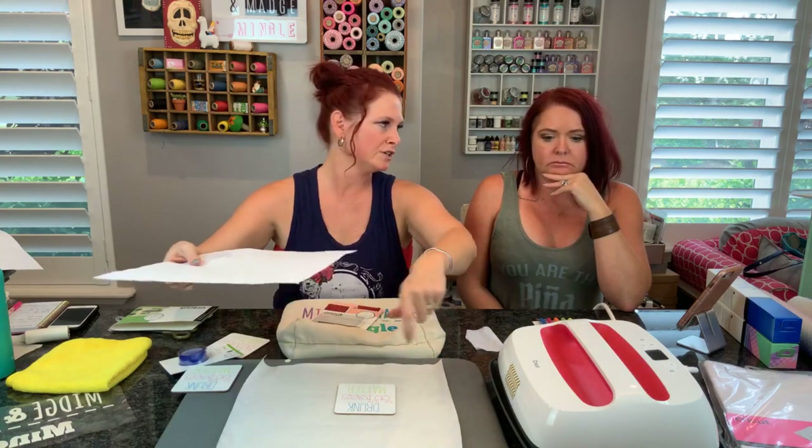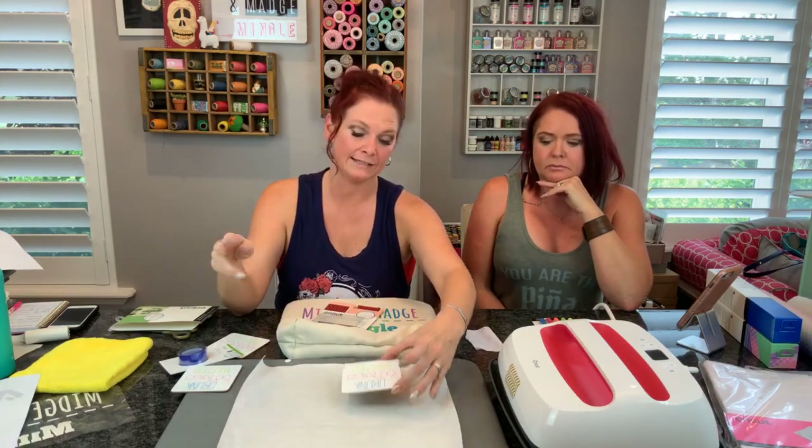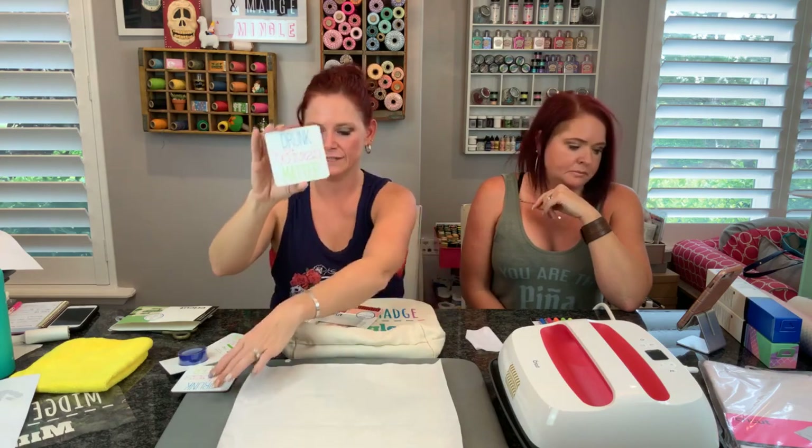Do not move the heat press when you're doing any infusible ink projects. Place it and leave it alone. Then after 60 seconds, take the heat off and let your project cool. Don't touch it, don't try to play with the paper, don't try to move your design - just let it cool. And then when it is completely cool, untape your design paper and you'll have these fun coasters printed right on there. We have a whole set and it's so fun.